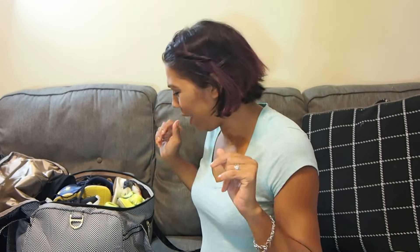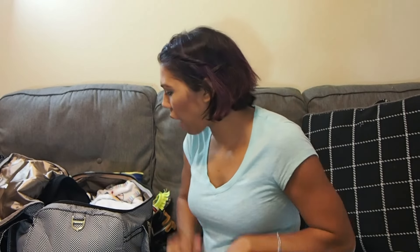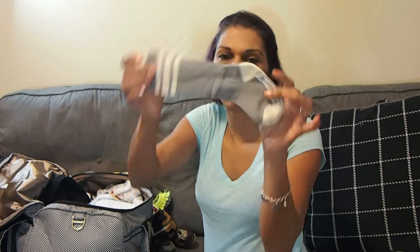In this bag I have six pairs of shoes for Landon — and I actually have more packed in a different bag. Literally he has a different pair of shoes for almost every outfit. We've got a bunch of socks including those Judanzy skid knee-length socks — my favorite. Look how cute these are, I love this color.